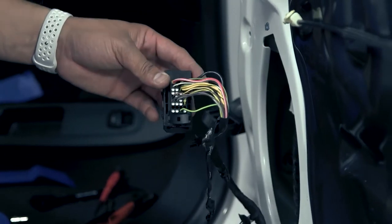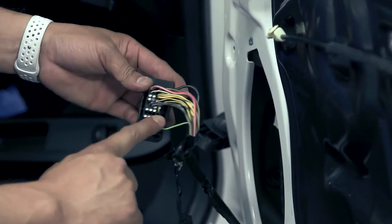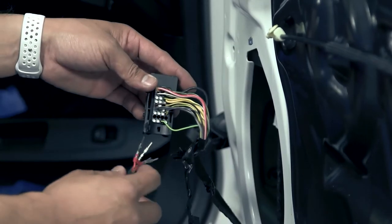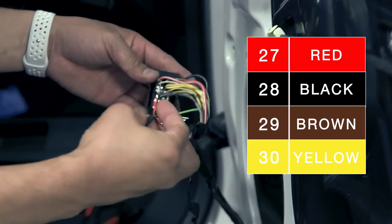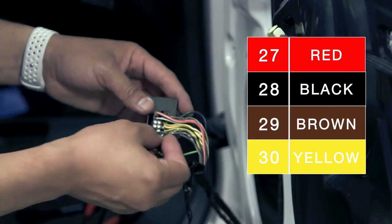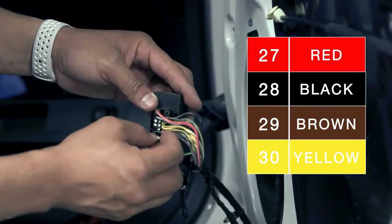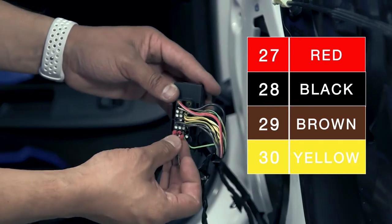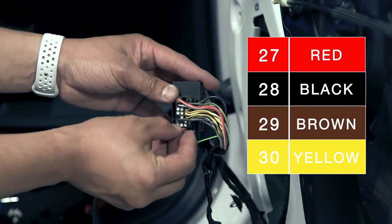The next step of the installation is to populate the pins into the connector shell. Carefully remove the weather-tight seals from pins 27, 28, 29, and 30. Pin number 27 is for the red lead. Carefully insert the pins straight until they engage. The second pin is black, number 28. The third pin is brown. And the last pin is yellow, pin number 30.